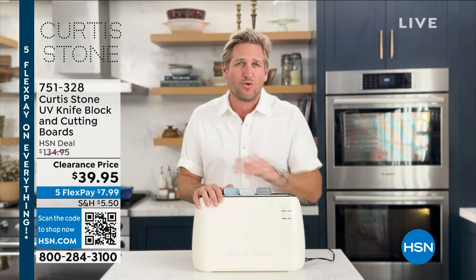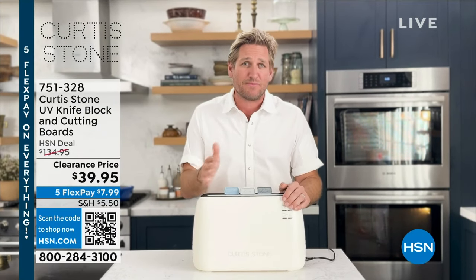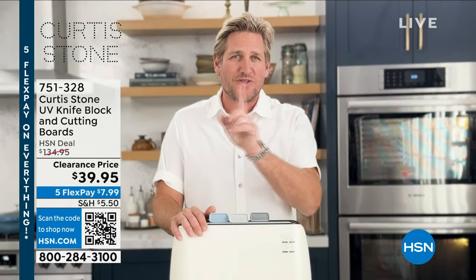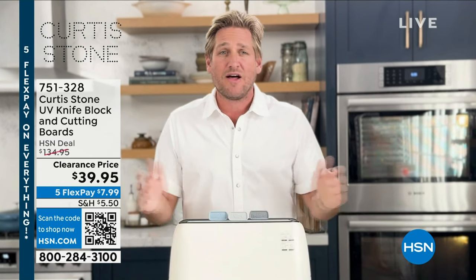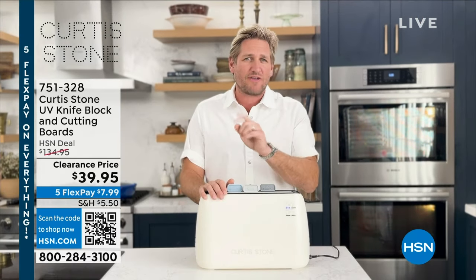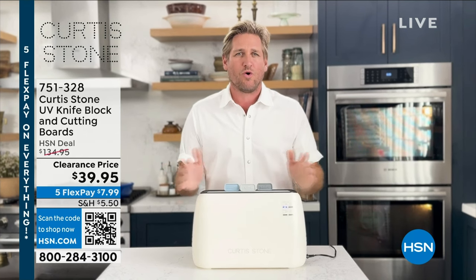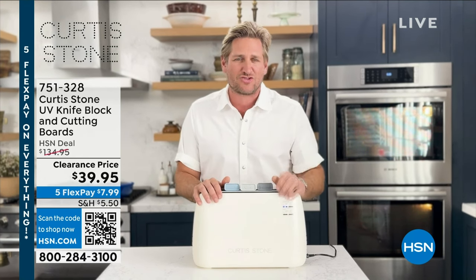It helps to sanitise and dry your kitchen tools by exposing cutting boards, knives, and scissors to UV for 30 minutes. By doing this, you're killing 99% of bacteria like E. coli. The air drying function goes strong for 60 minutes to remove any water or residue — no more air drying required.